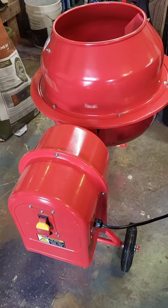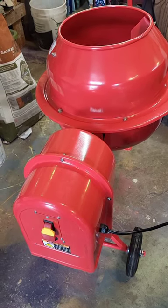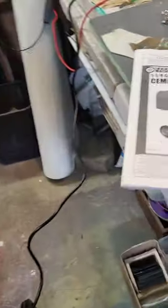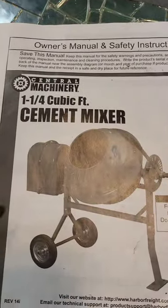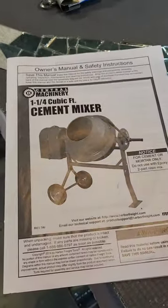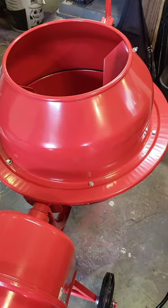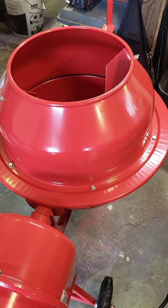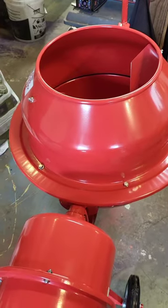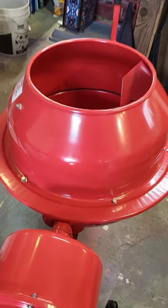Yesterday I spent my entire day assembling this cement mixer, with some breaks mainly to cool down from being frustrated. This is a Central Machinery one-and-a-quarter cubic foot cement mixer from Harbor Freight. I found three different videos on YouTube where people assembled them step by step and showed basically how to do it, with some assumptions that the person watching knew a little more than I knew.